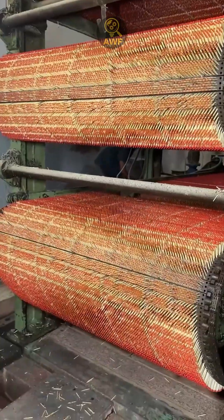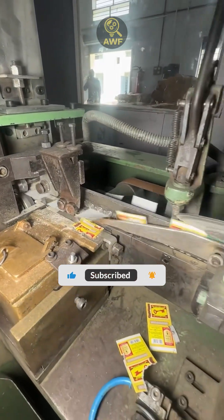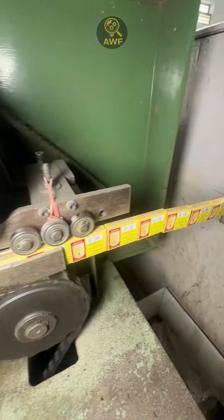Meanwhile, another line manufactures the boxes — cutting, folding, gluing, and adding the classic side surface where the striker card goes.